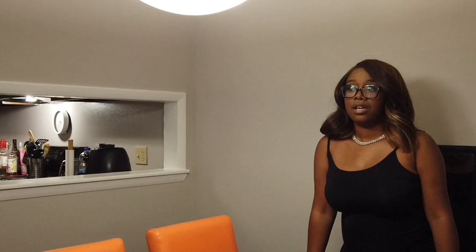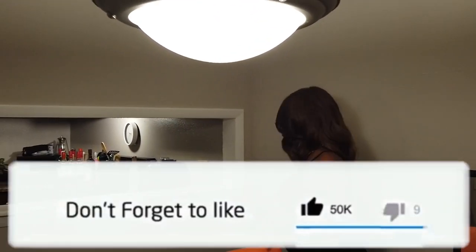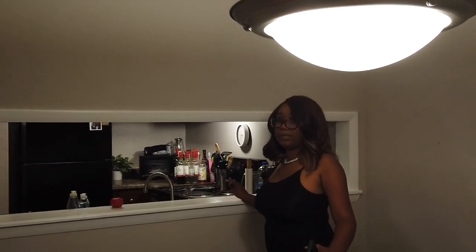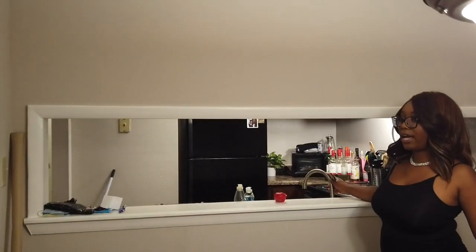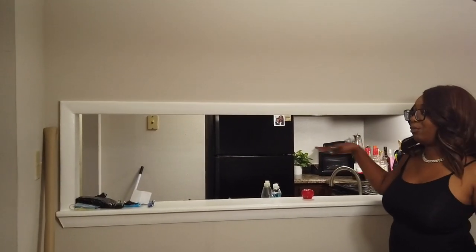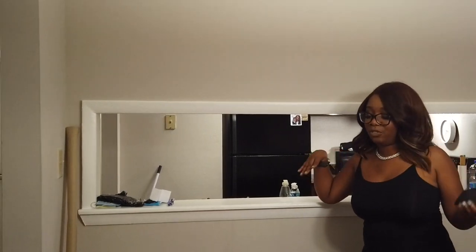This dining room table is from Wayfair, and so are the chairs — no, the chairs are actually from Overstock. I really love this floor plan specifically because I can see into the kitchen. As you guys remember back in my housewarming video, I was in here cooking, my parents were in here, and we could talk and pass things back and forth, which was really, really cute. I had the table turned this way before, but I like it better this way.